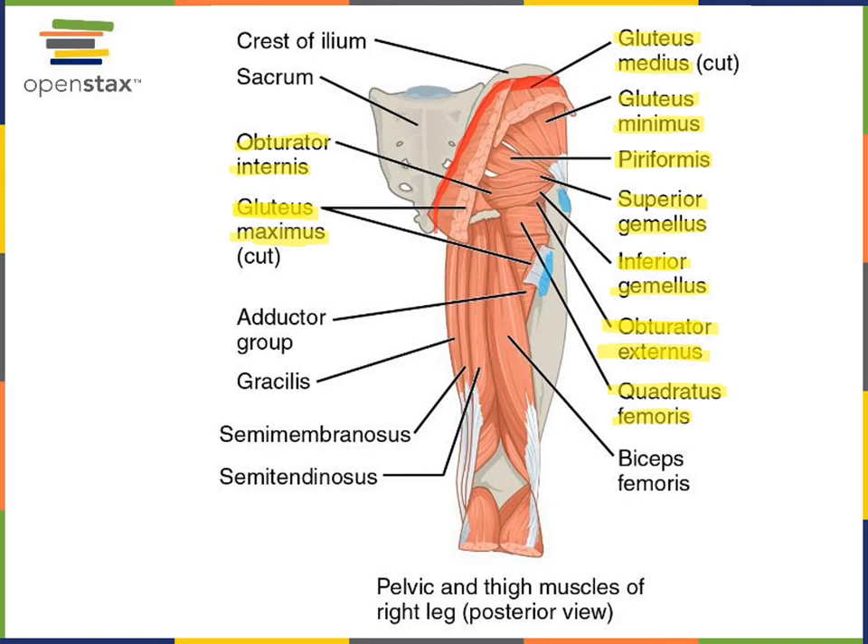Next we can see the adductor group: adductor magnus, adductor longus, and adductor brevis form the adductor group of muscles that perform the action of adduction of the acetabulo-femoral joint. Similarly, the gracilis performs adduction and is a thin, superficial muscle located along the medial side of the femoral region.